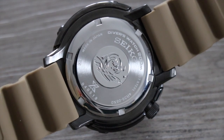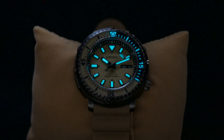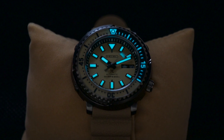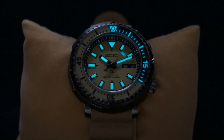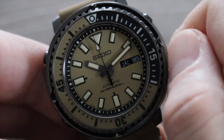Along with the color of the strap and the hint on the bezel, this is why the watch is known as the Desert Safari model. I love the wave motif on the caseback — it's really well done. The lume on the watch is Seiko's Lumibright and it's phenomenal — I'm really impressed. I love that the bezel has the first 20 minutes lumed as well, and it glows in a bright bluish-green.